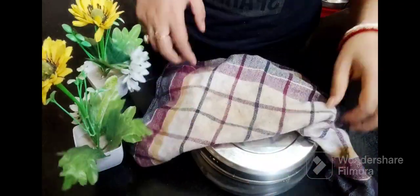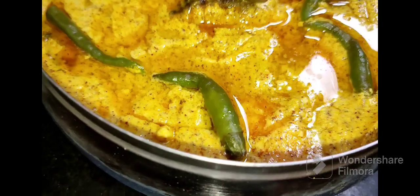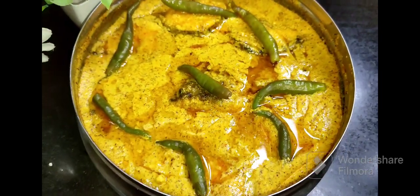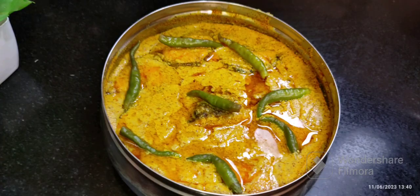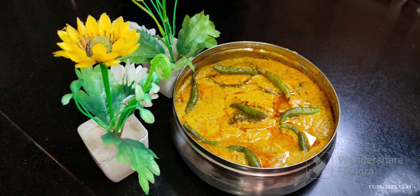I had steamed it for 15 minutes. Let me open it and show you how delicious it looks. This is a very traditional and authentic Bengali recipe — we call it Bapa Maach. You can try it with warm rice. It is very yummy!